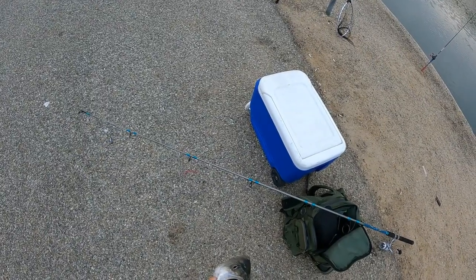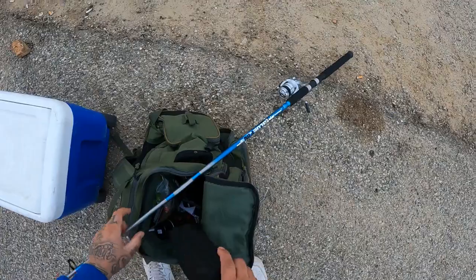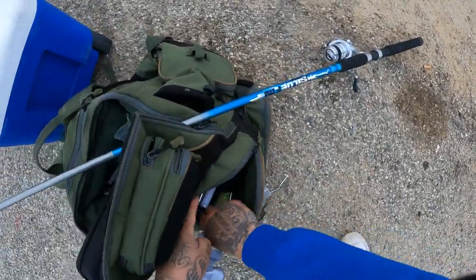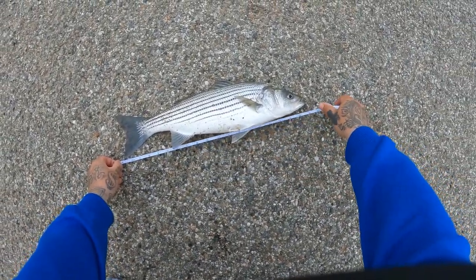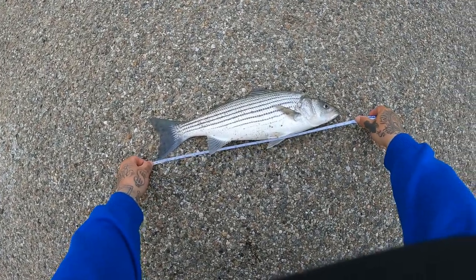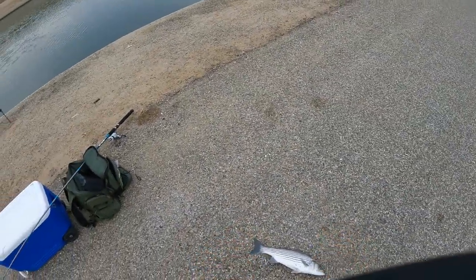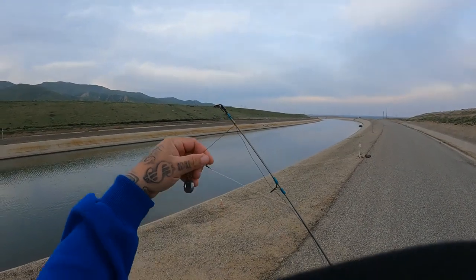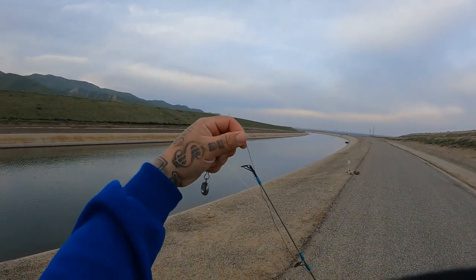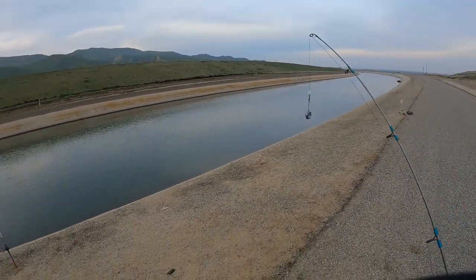I'm going to measure him because I wasn't sure he's a keeper. Hopefully you guys can see - actually it is a keeper, tail to nose a little over 19 inches. I just don't catch them this small anymore, it's been a while. So we got the first one on the board. The 19 - little over 19 - on the carolina rig, a little shallower.